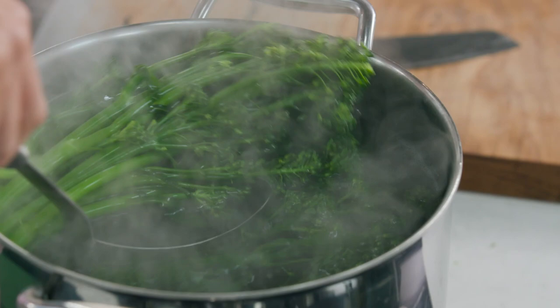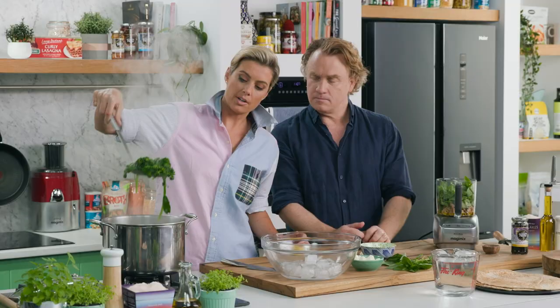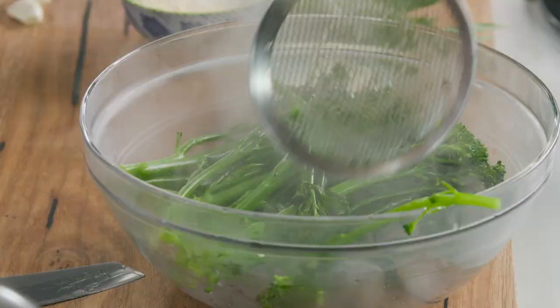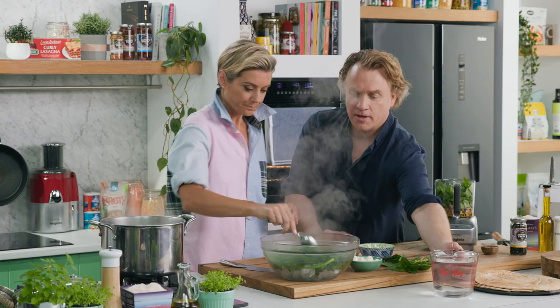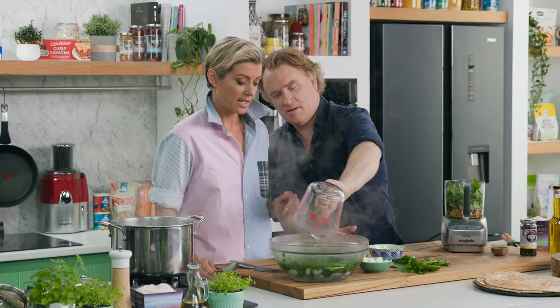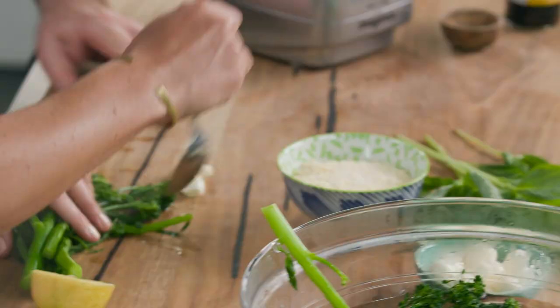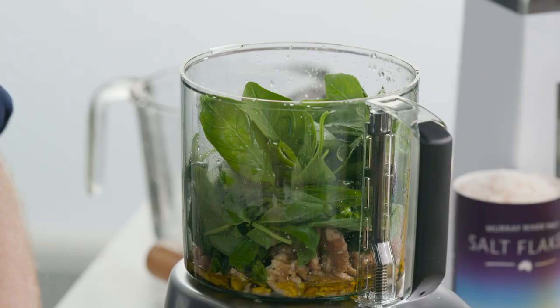If you don't have ice that's okay, you can just quickly run it under a cold tap. You want to take the heat out of it really quickly — that's what blanching is. You hit the hot water and then take all that heat out of it. Now you can pretty much stuff it into the blender — I'll cut it into smaller pieces. In we go.